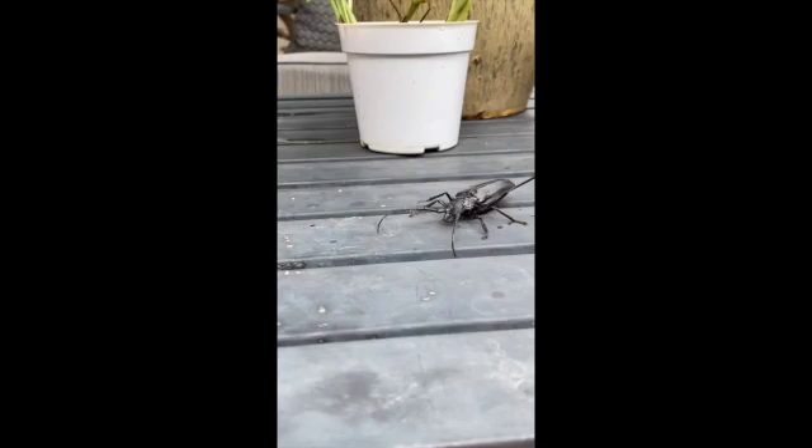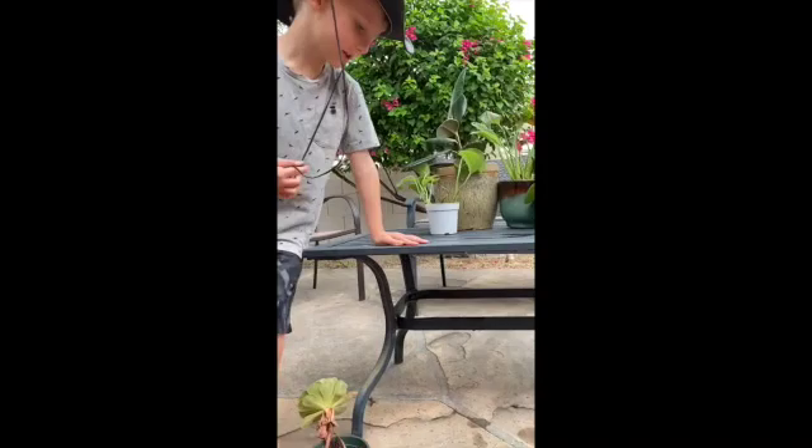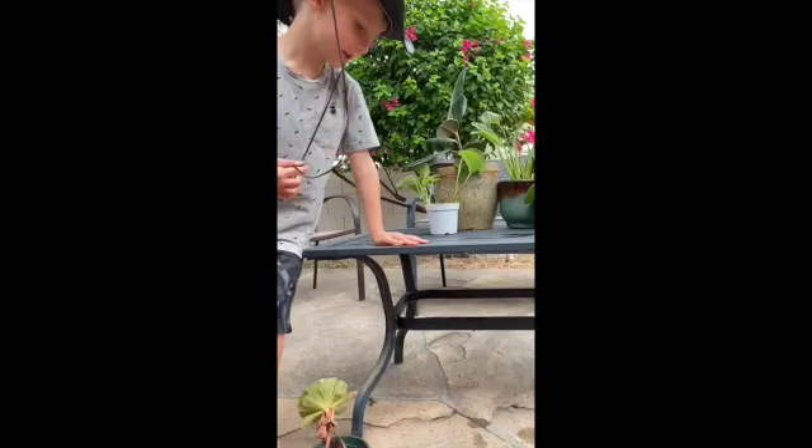They are not used for eating, they are used for fighting. But when Palavati beetles are on the ground, they eat tree roots, and that's the only time they eat.